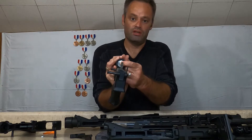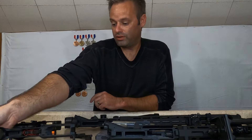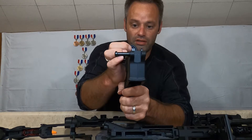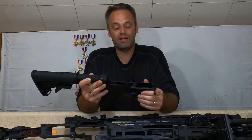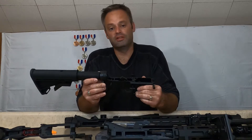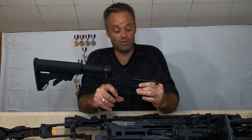The Rock River style bolt does not need a buffer tube. The Tipman does utilize a buffer spring, which is a pretty nice feature. When you're operating it, it definitely has the feel of a fully functioning AR-15, and you can definitely tell when that bolt locks back and you have no more rounds.